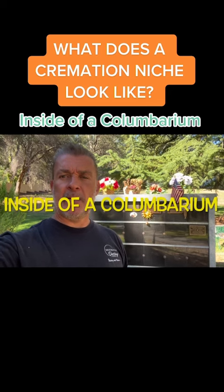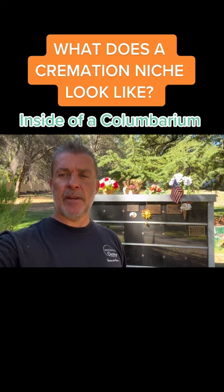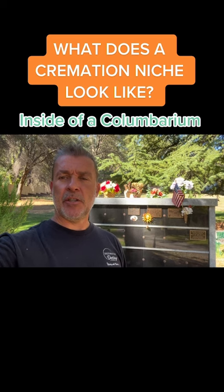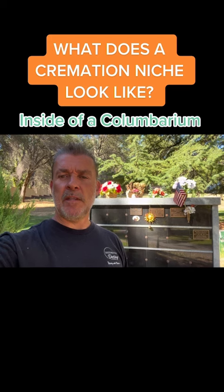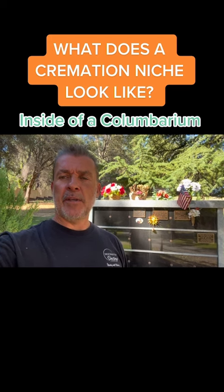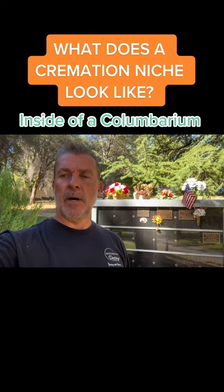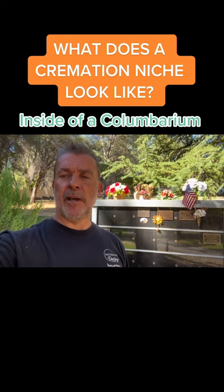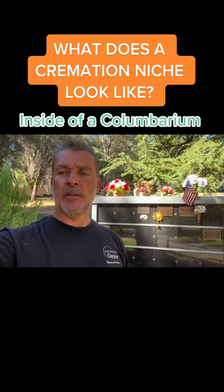Hi, Ed Bixby here from the Better Death Collective. For you curiosity seekers, today we're going to open up a niche in a columbarium so that people can understand what these look like, how they're put together, and where you place your loved one's cremated remains for safekeeping. Watch this and it will enlighten you to what these structures are made of and how all this works.